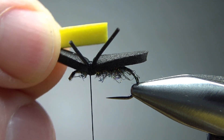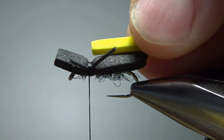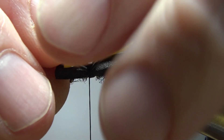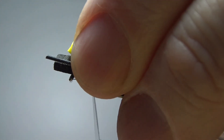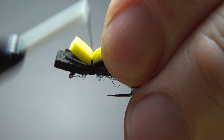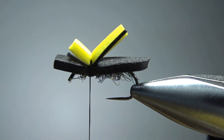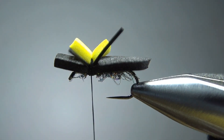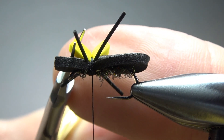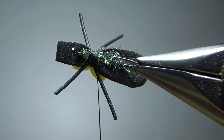Now we're going to tie in the indicator. Whatever color you want — yellow, white, green, or orange. I didn't have green or orange, so I'm going to go with yellow. Again, two millimeter foam. I'm just going to put this in, let it flare up, several wraps right here. We'll trim it in just a second. That front one might be about right — let's go with the front one a little bit shorter as well. Again, that's just for us; the fish is going to see the underside right there.